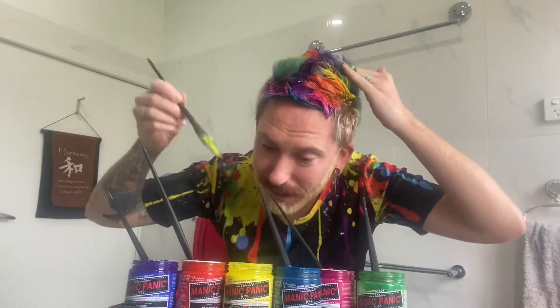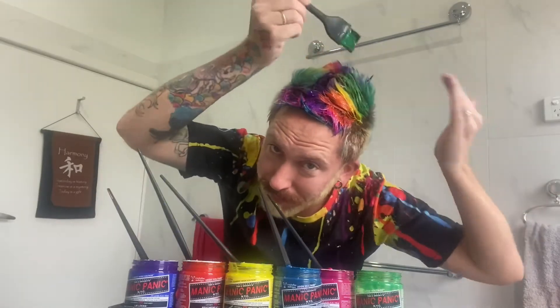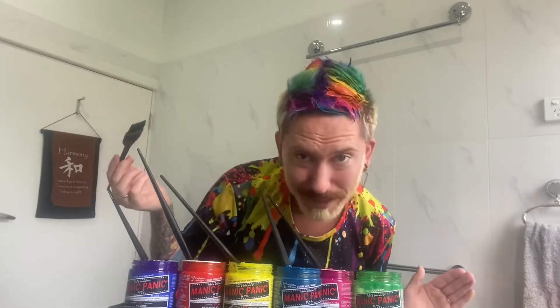Refresh. There we go. What's she got at the back there? Back to atomic turquoise.